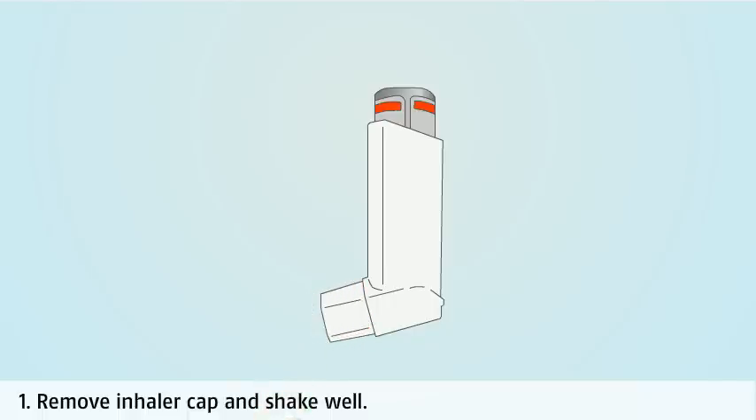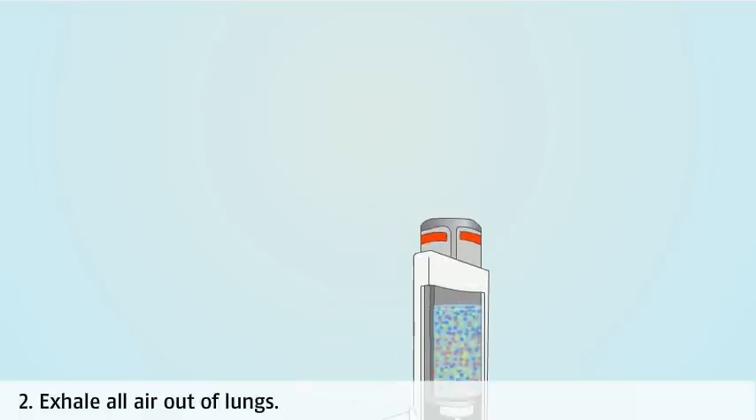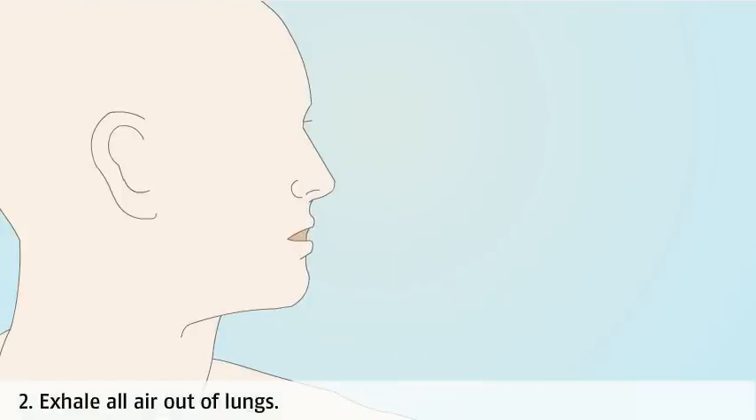Remove the cap of the inhaler before use and shake the contents well. Breathe out fully before the dose is inhaled, making sure you breathe away from the inhaler.